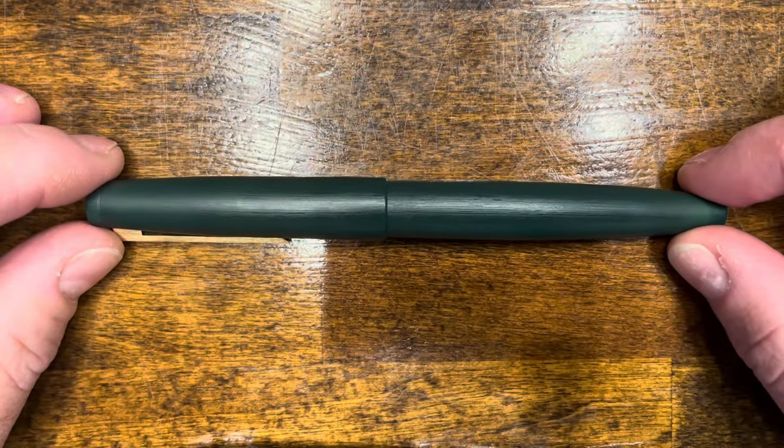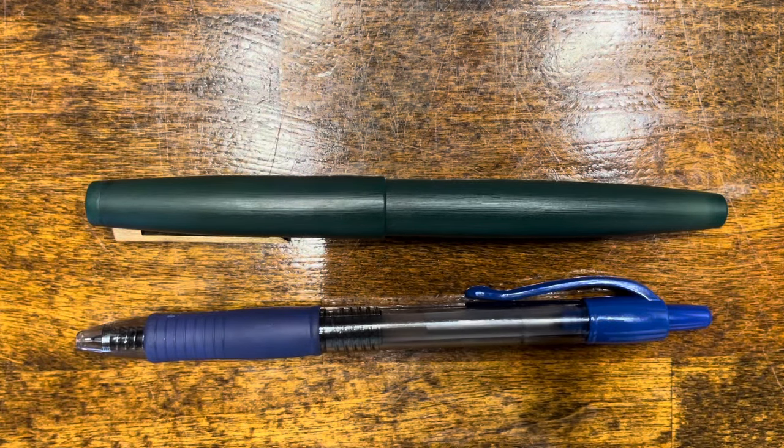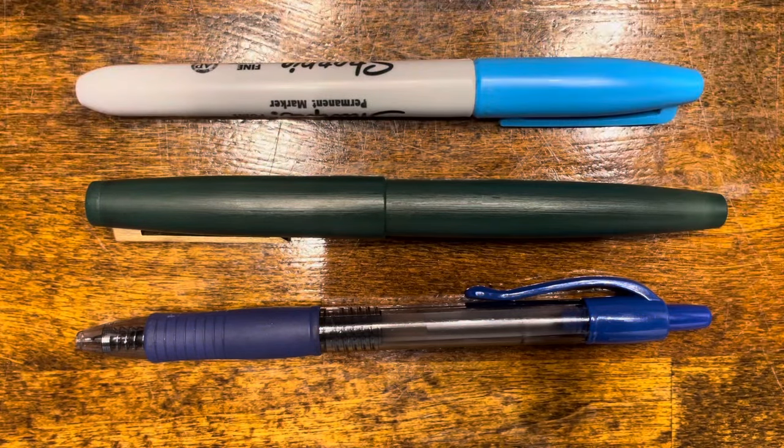In terms of size comparisons, here's the Jinhao 80 next to a typical Pilot G2 rollerball pen and a standard Sharpie.